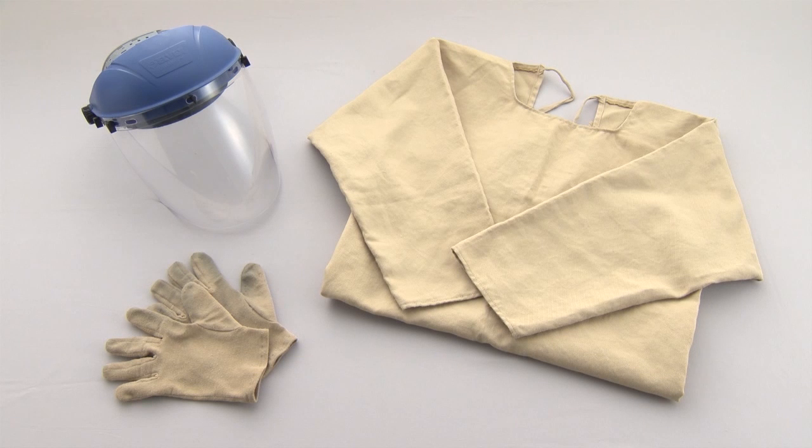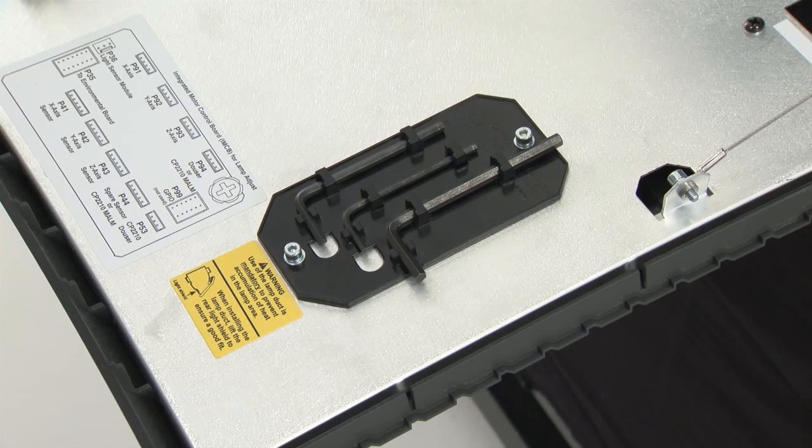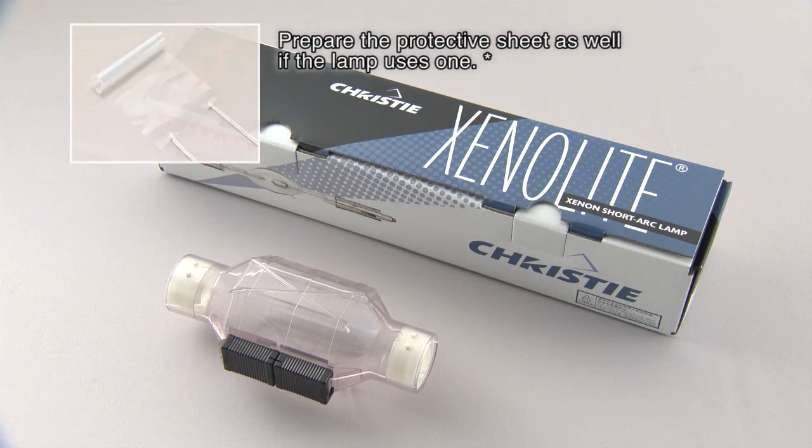When handling lamps, be sure to wear a face shield that provides full face and neck protection, as well as protective gloves and a long sleeve garment made of heavy material. This gear is available from Christie. The tools required for lamp replacement are the special tools included with the projector. A dust blower is also recommended. The special tools are stored on the inside of the lamp door. Ready the protective cover and individual lamp box before removing the lamp.